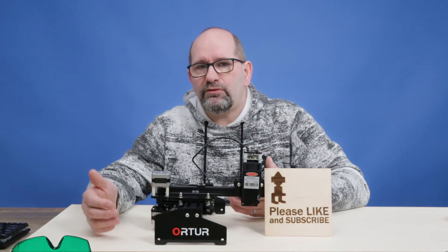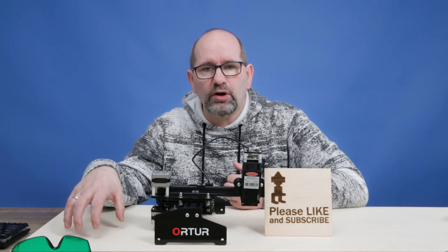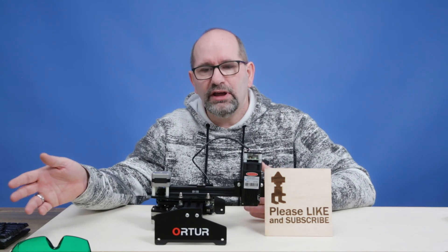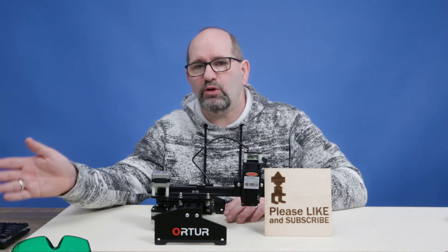It's more than powerful enough — because for my YouTube videos I also record what I'm doing with screen recording software. I use OBS for that, and while running the lasers it's capable of running OBS at the same time.